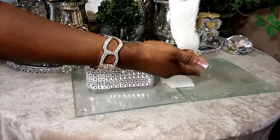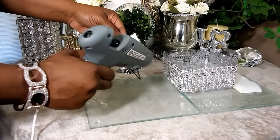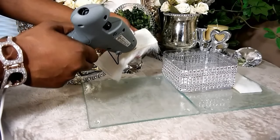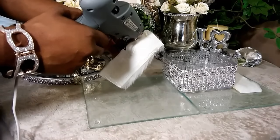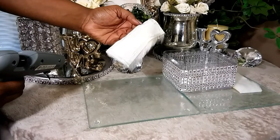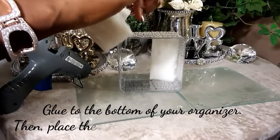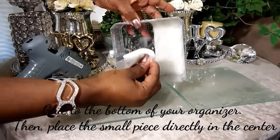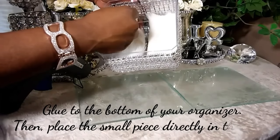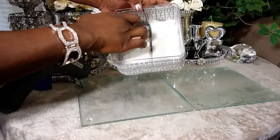Now we're going to start hot gluing the trim inside the organizer. Place hot glue right here, going down that way, then hot glue right here and down this way — do that with the other piece and the third piece as well. When placing it inside, be very careful. I'm going to turn it up so you can see — just place it in there like that. Make sure hot glue does not get on your hands. It's very simple.